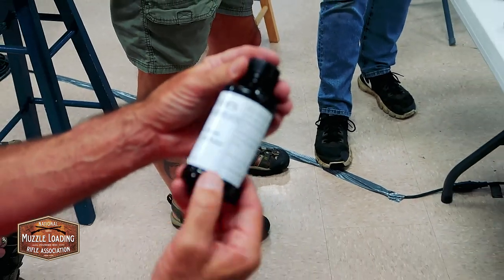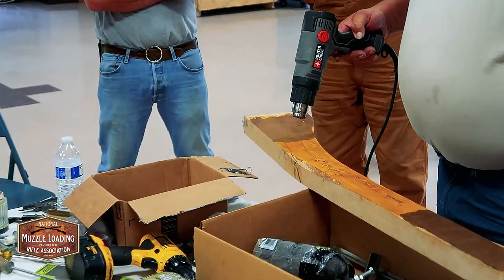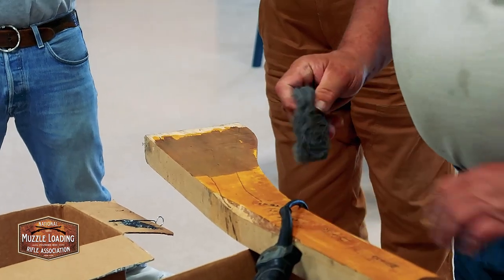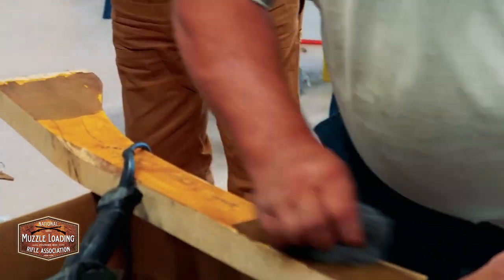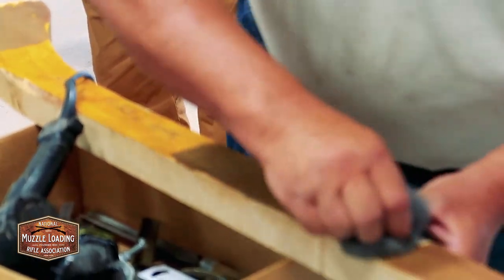He sells a can of gases too that you put on first and brush it, just like this, and then you follow up with iron nitrate, just like he's doing, and it'll turn your stock really black, and you've got to rub the hell out of it.